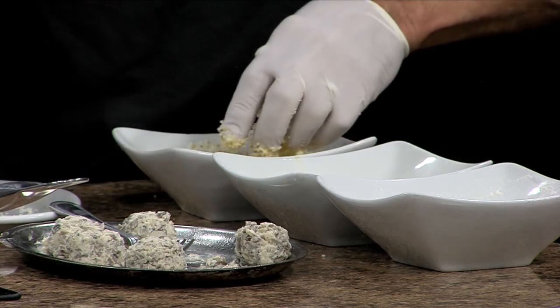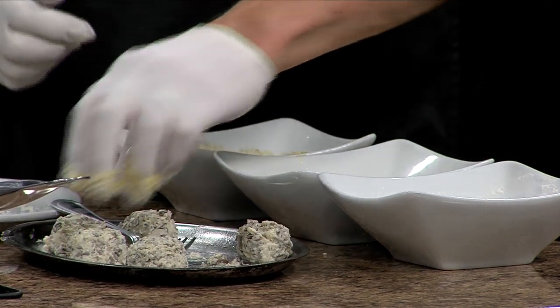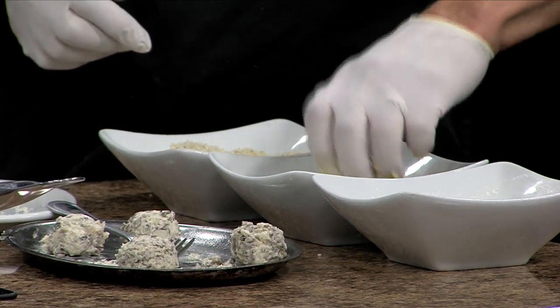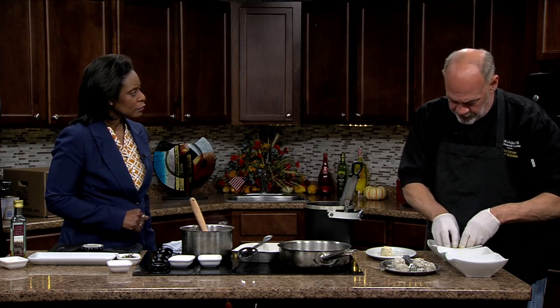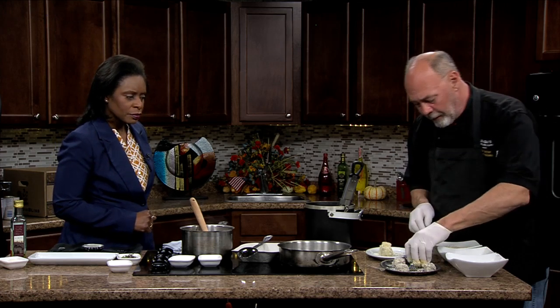Is your flour or your egg wash seasoned at all? You should put a little bit of seasoning in your flour and a little bit of seasoning in your egg wash. This is a very standard breading — you can use this not only for this, but if you wanted to make your own chicken parmesan at home, you could use this same technique. This is just panko breadcrumbs, which are fine ground breadcrumbs.